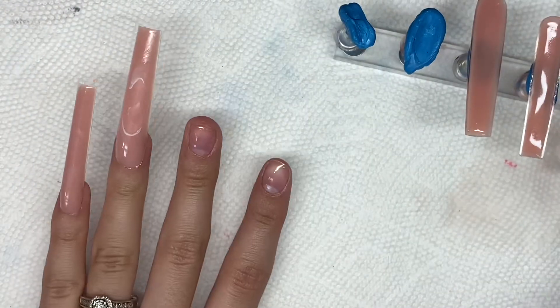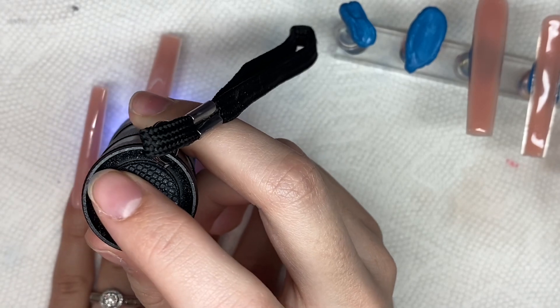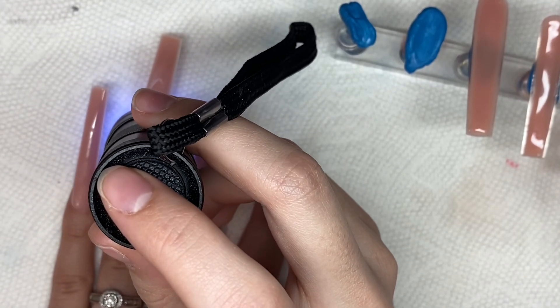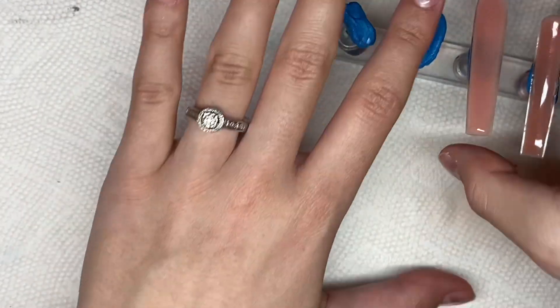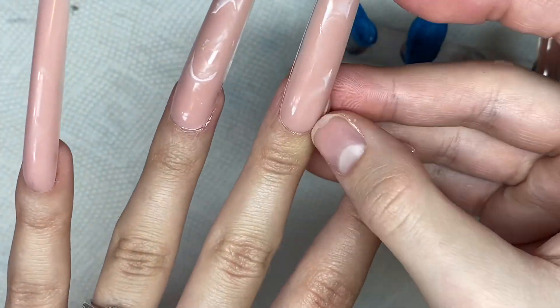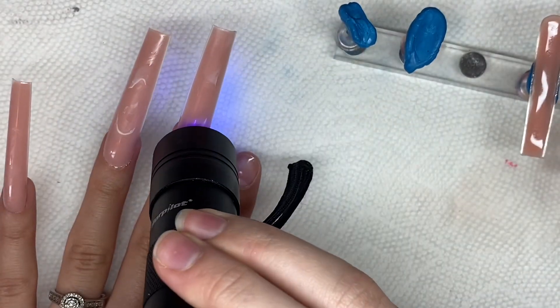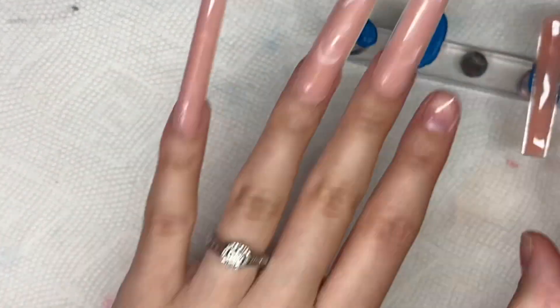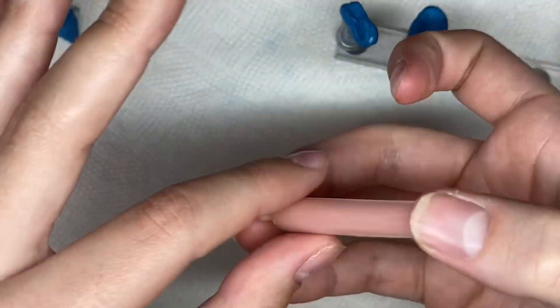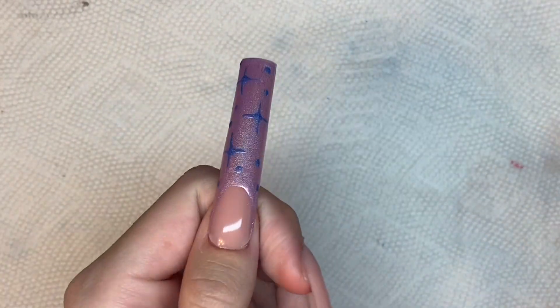Once I have all the nails on, I do a full cure in my big lamp for 60 seconds on top and 60 seconds underneath. When I first started this method I would put one nail on and cure, then another nail and cure, but I realized that takes up a lot of time and your hand is constantly in and out of the LED UV nail lamp. So I found it more convenient to do a quick flash cure and then one full cure once all the nails are on.